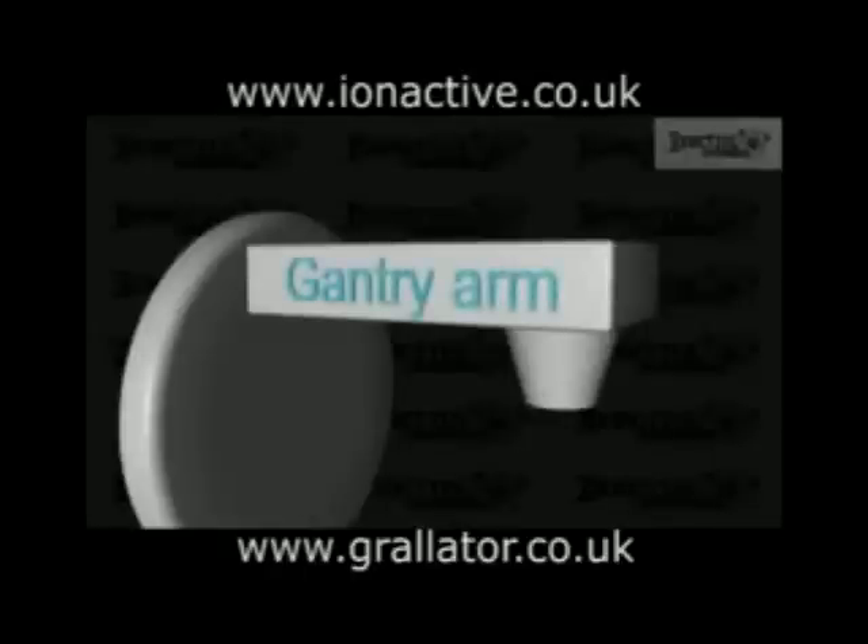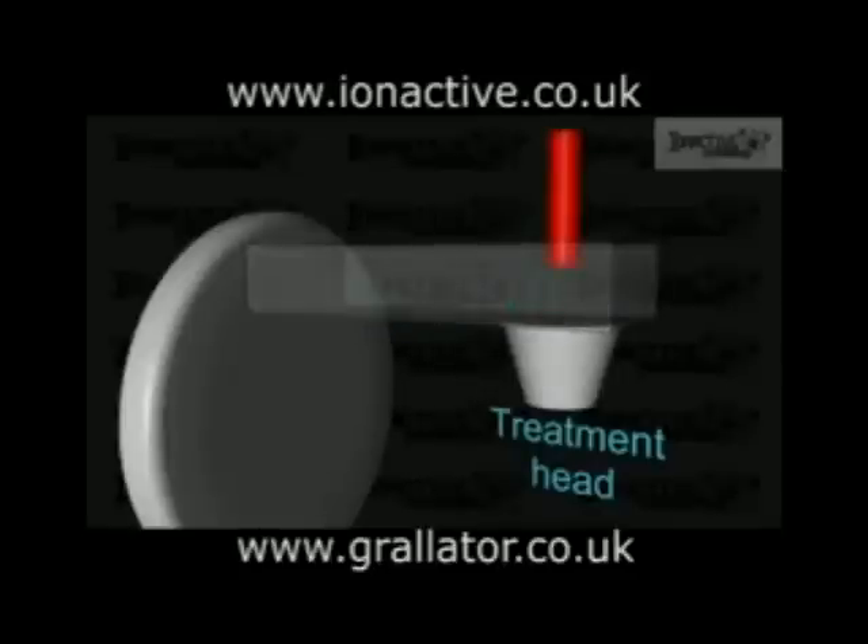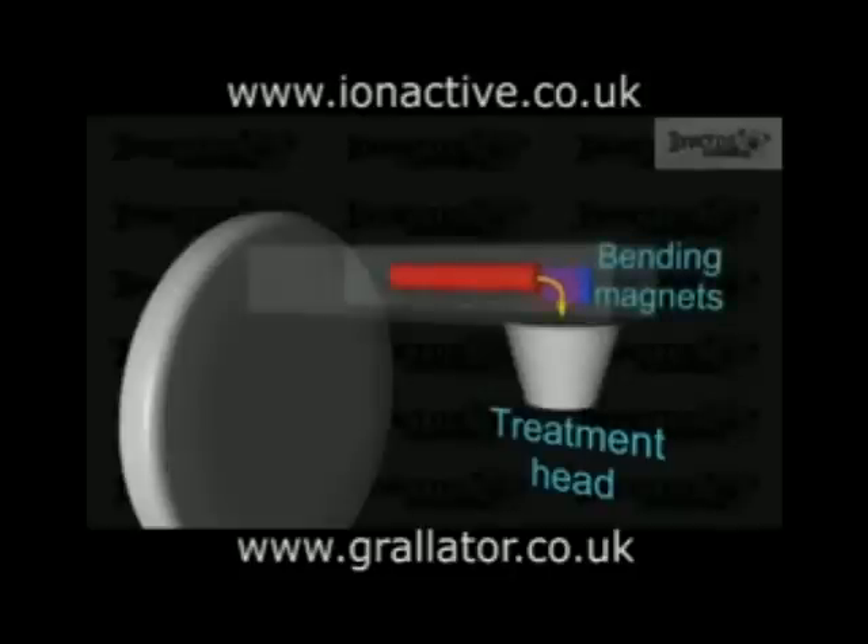The general arrangement has a gantry arm which holds the treatment head in the desired location and orientation. For low energies, a short in-line accelerator waveguide can be used, which has the advantage of having the beam energized in the desired final direction and simplifies the design. For higher energies and particularly those associated with medical treatment, the accelerator waveguide becomes prohibitively long and must be mounted in the gantry arm itself. In this orientation, the beam is energized approximately perpendicular to the final direction and must be bent to enter the treatment head, achieved by using bending magnets.